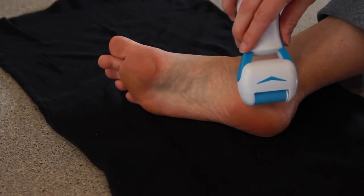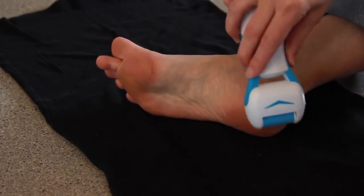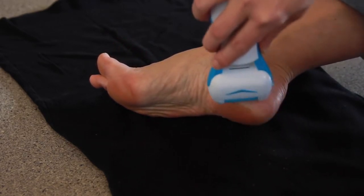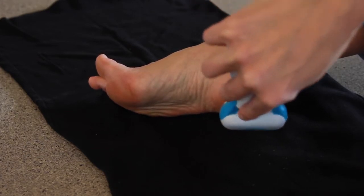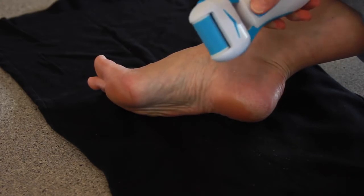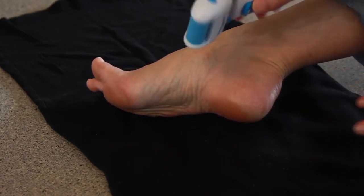Now, you're going to gently rotate the unit over the callus area for 2-3 seconds. Don't press hard or the device will stop. Just glide gently over your skin. Stop periodically and feel your skin to see if your feet are as soft as you want them.